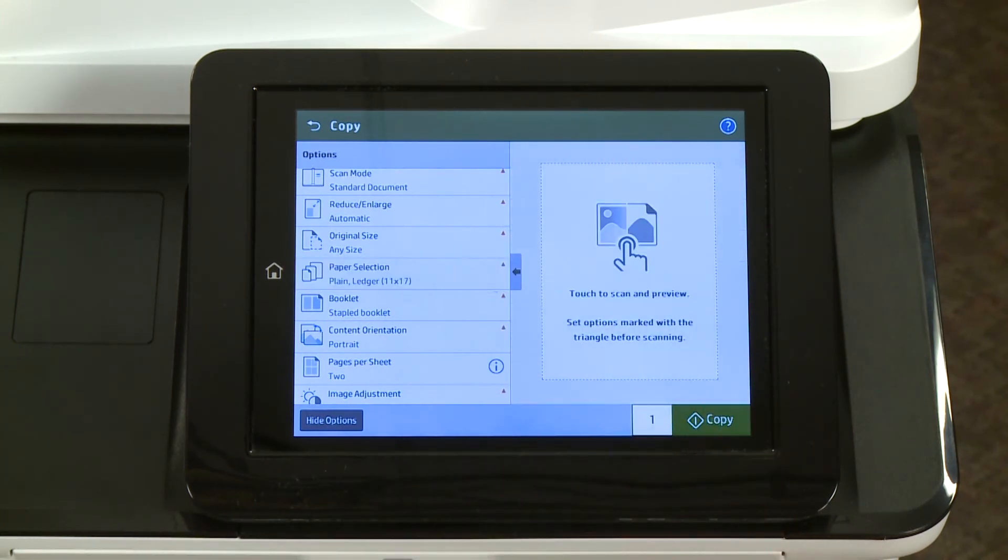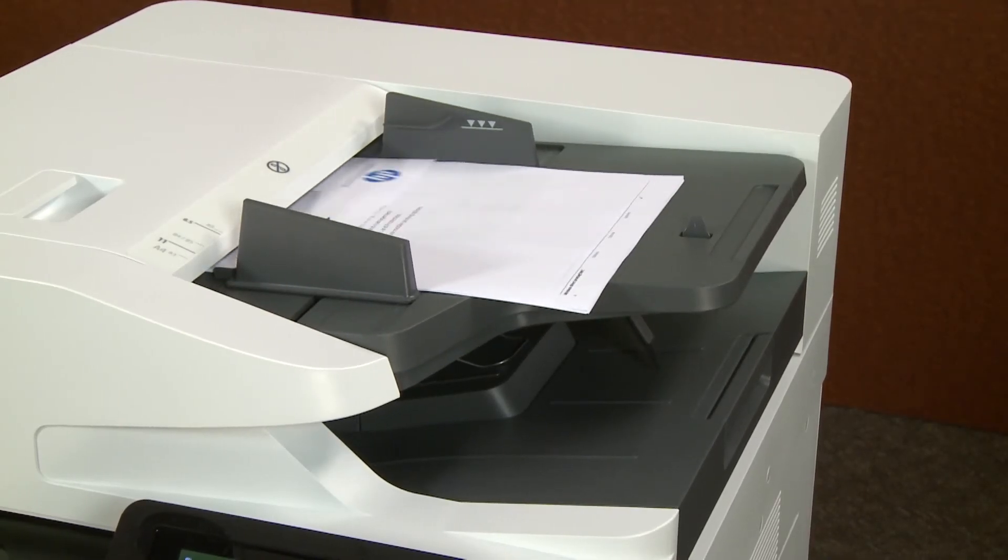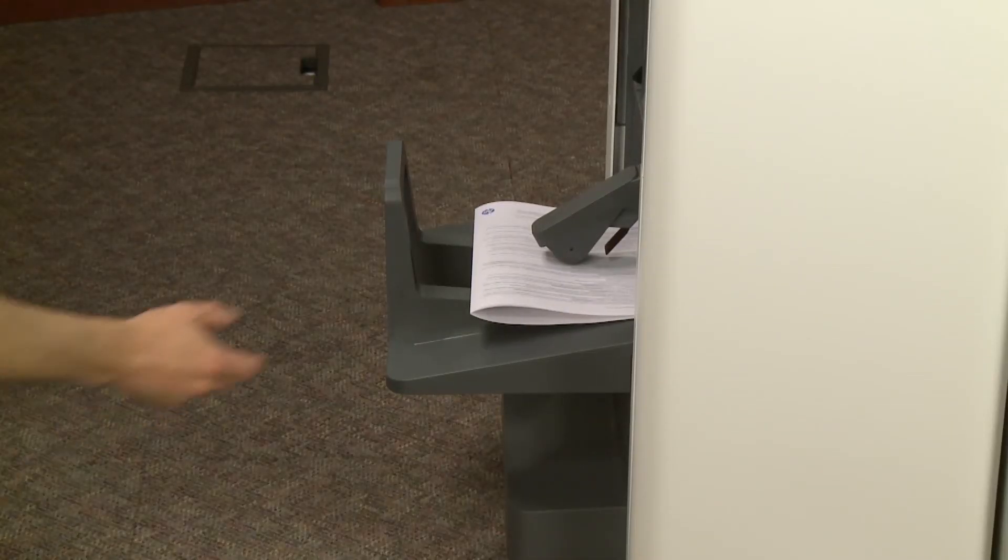Touch Done. Change any other copy options, and then touch Copy. The printer scans the original documents from the ADF and prints a booklet according to the selected settings.